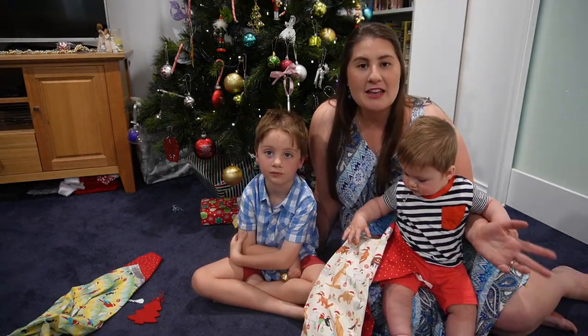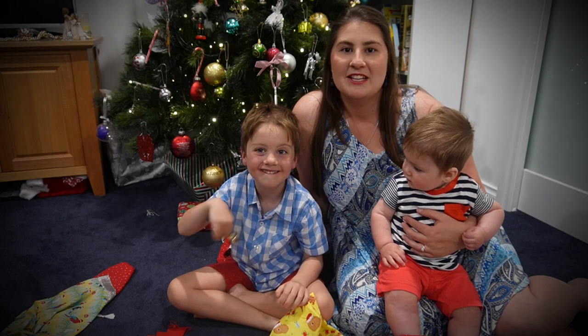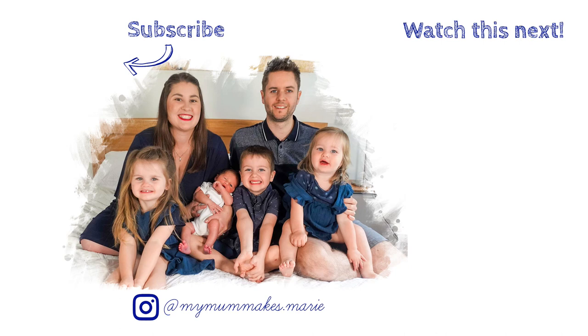I hope that you and your family have a very Merry Christmas, and until next time, go get creative and we'll see you later. Bye!